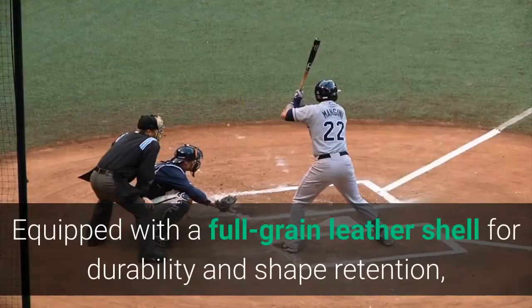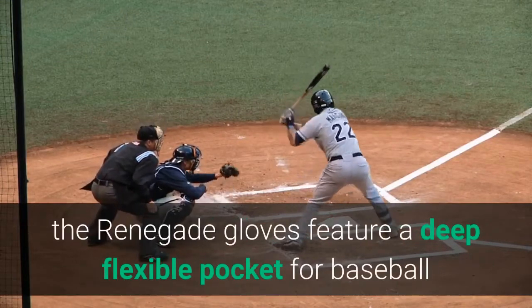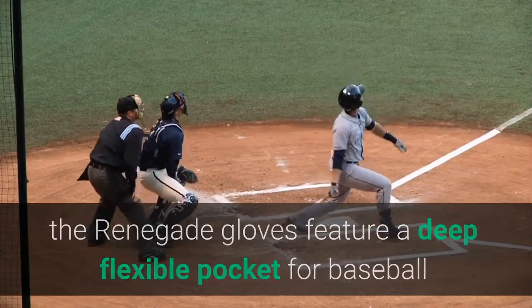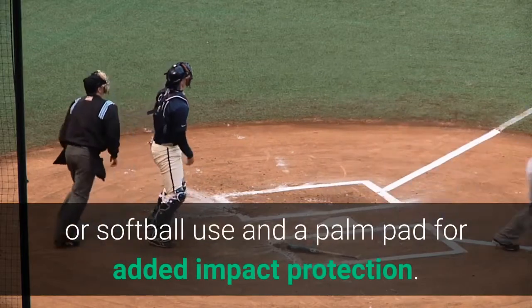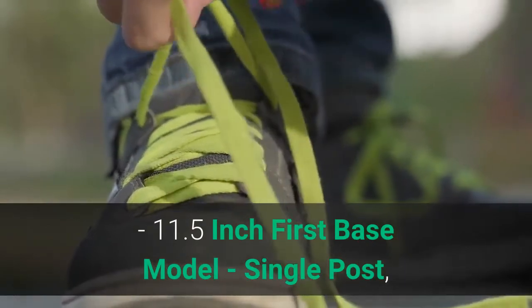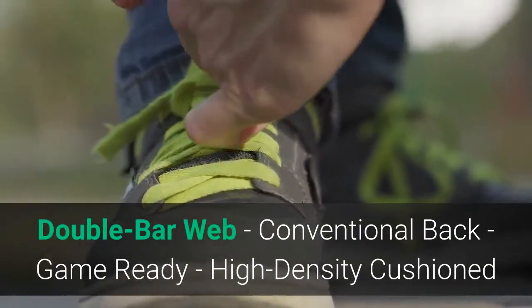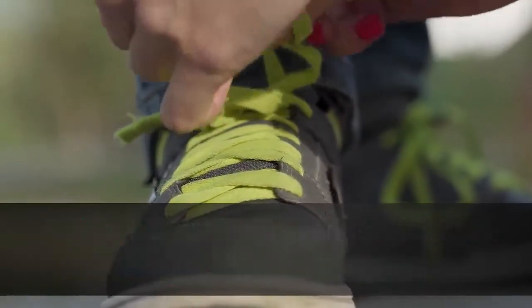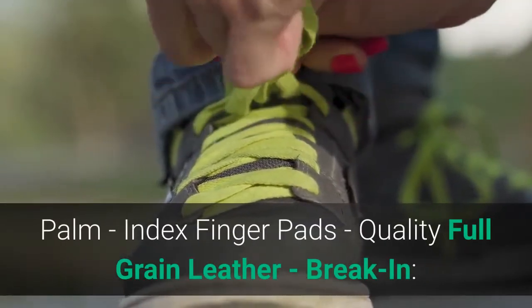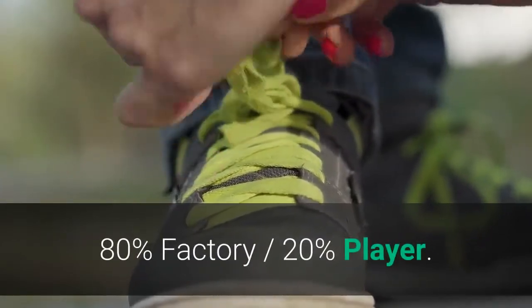Equipped with a full-grain leather shell for durability and shape retention, the Renegade gloves feature a deep flexible pocket for baseball or softball use and a palm pad for added impact protection. 11.5-inch First Base model, single-post double-bar web, conventional back, game-ready, high-density cushioned palm, index finger pads, quality full-grain leather. Break-in: 80% factory, 20% player.